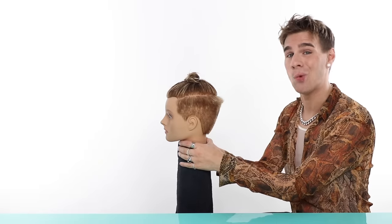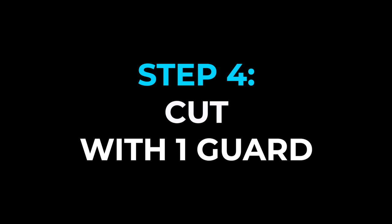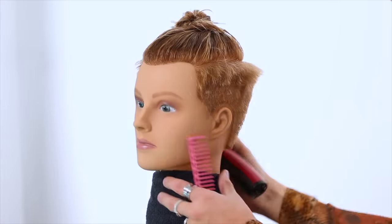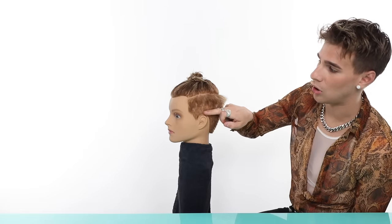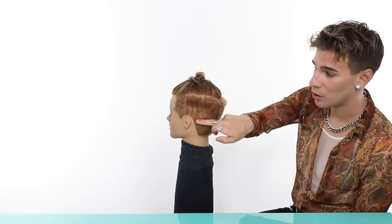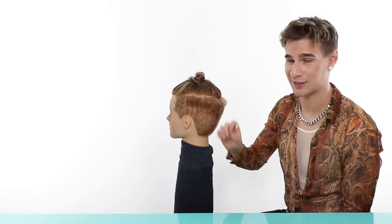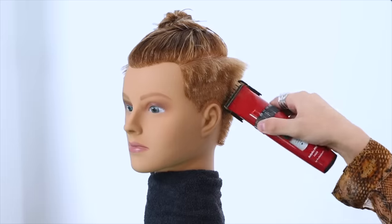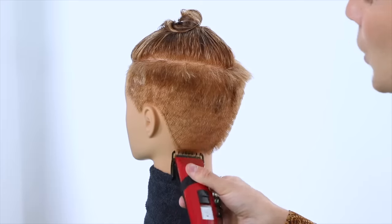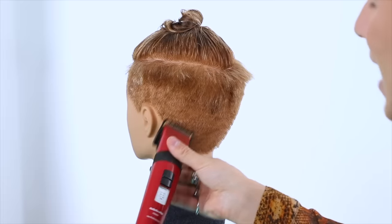Now let's move on to the next step: the one guard. Things are getting a little short — don't be scared, it'll be fine. With the one guard, do the same thing again but only go up about the first inch of hair. In the back, follow the line you made in the front all the way around, going up the same amount. This guard is better when you make little strokes because you're taking off such a small amount of hair at a time — be more precise with it. The clippers will kind of naturally come off the head.